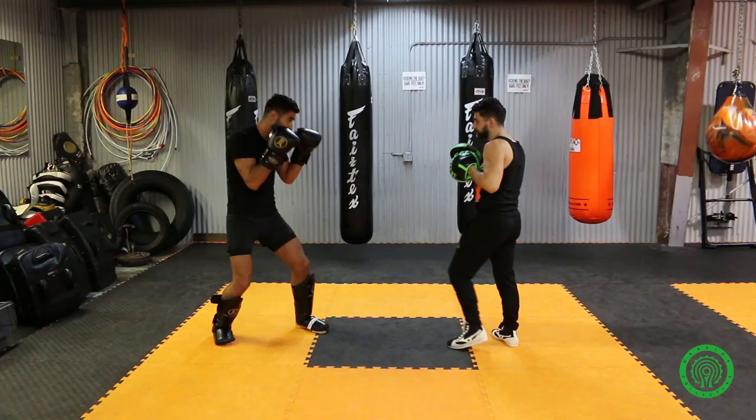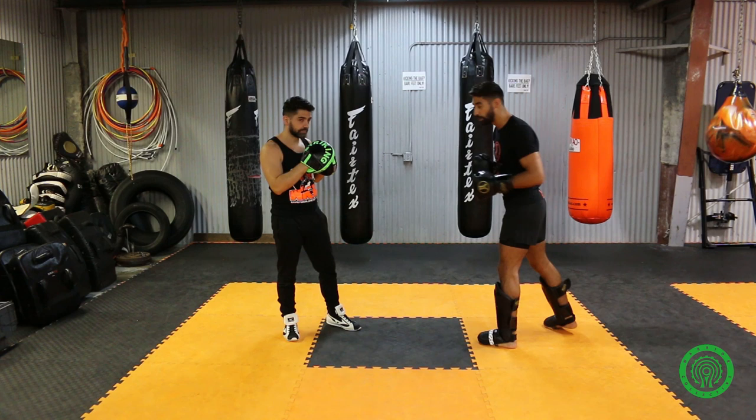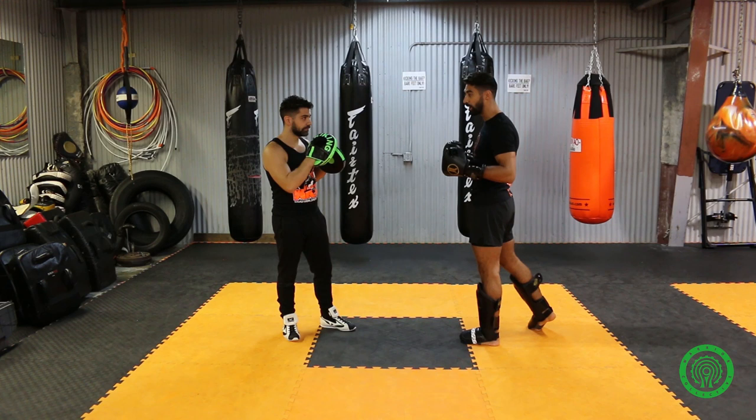Let's see from the other side. When he steps in, I'm also stepping in. A mistake a lot of people make is they step in and try to do this from too far away — he'll catch you at the same time or he'll catch you first. So you have to step in, sort of fight fire with fire. When he steps in with the punch, you step in with the punch as well.